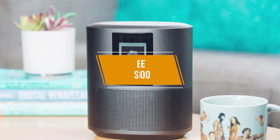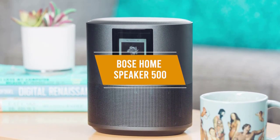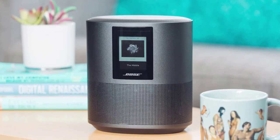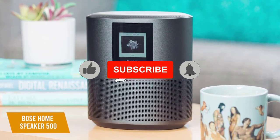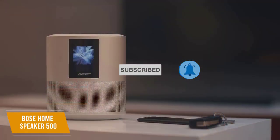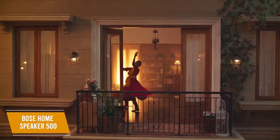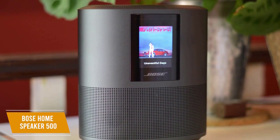Up next, we have the Bose Home Speaker 500, which is ideal for home use with its built-in support for Amazon Alexa and Google Assistant via Wi-Fi, outstanding audio quality, and support for most online music services. The $300 Home Speaker 500 is wired, which limits its portability, and there's no advertised waterproofing, but as its name says, this speaker is intended for use indoors.